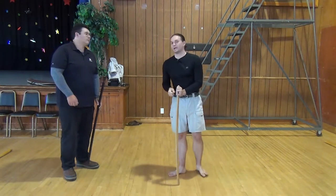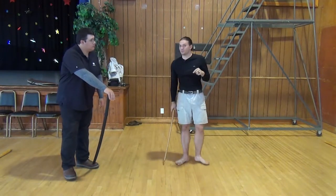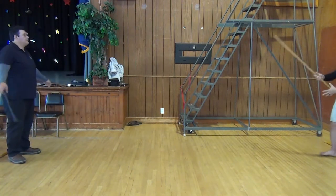Anyway, we're going to go ahead and do the kata once to demonstrate. As always, I will be Uchidachi. Edward will be Shirachi. And then we'll break the kata down to its individual parts.